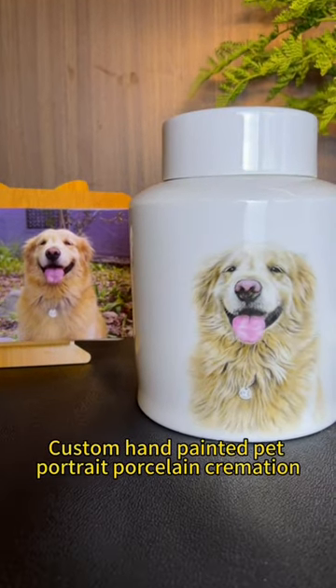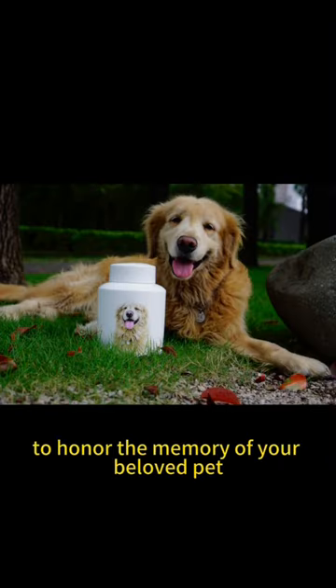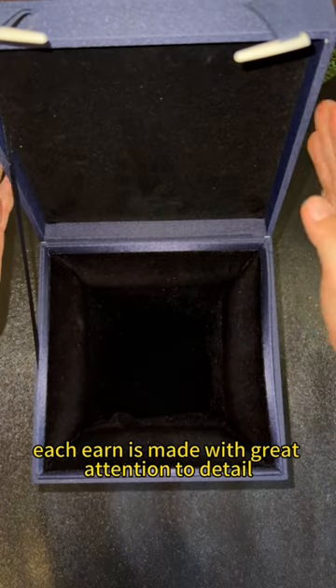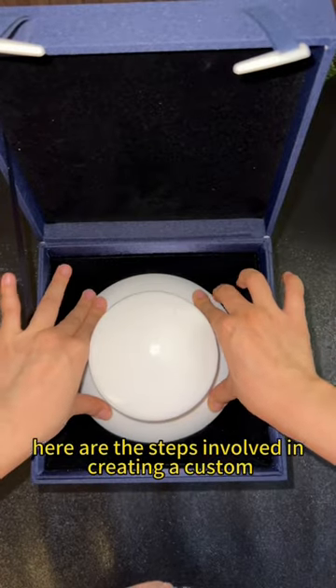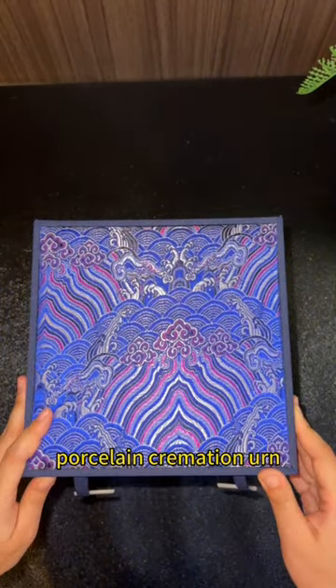Custom hand-painted pet portrait porcelain cremation urns are a beautiful way to honor the memory of your beloved pet. Each urn is made with great attention to detail, ensuring that your pet's unique characteristics and personality are captured in the artwork. Here are the steps involved in creating a custom hand-painted pet portrait porcelain cremation urn.